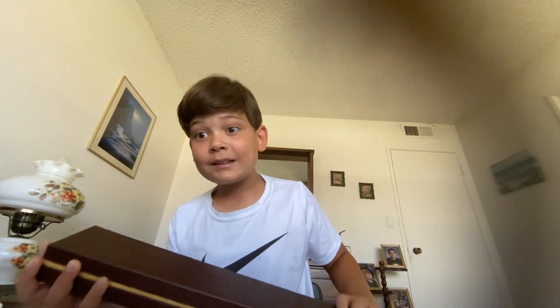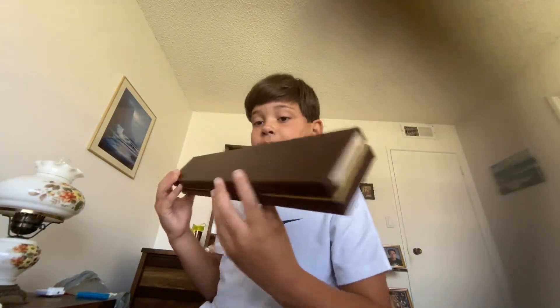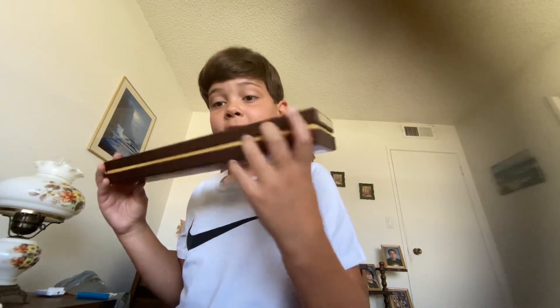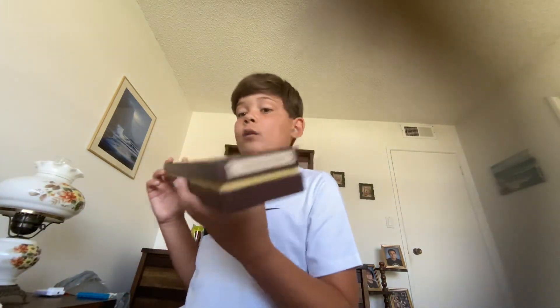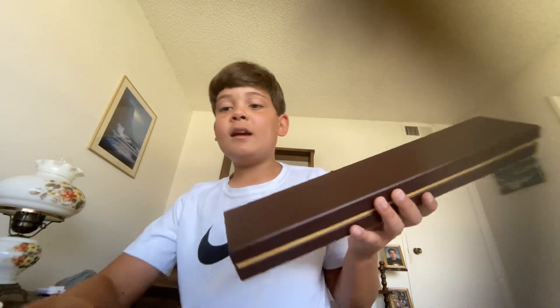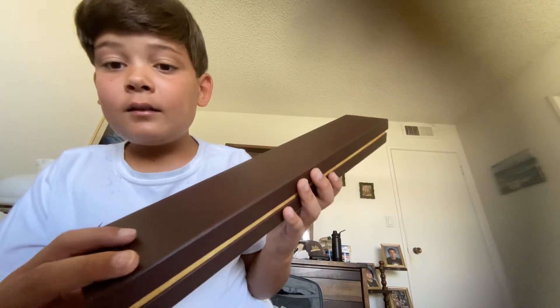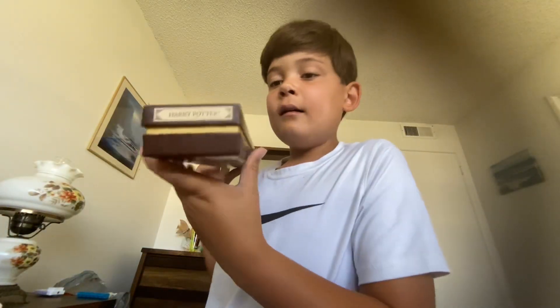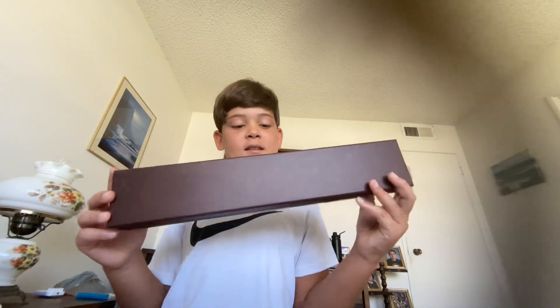What's up guys, it's your boy Pun Master, and today we are going to be unboxing this Harry Potter wand. We are going to be rating the wand once we unbox it out of 10, and we are going to check out the features. I got this at Warner Bros Studio Tour Hollywood, and it says 'Harry Potter' right there, so it came in this nice case.